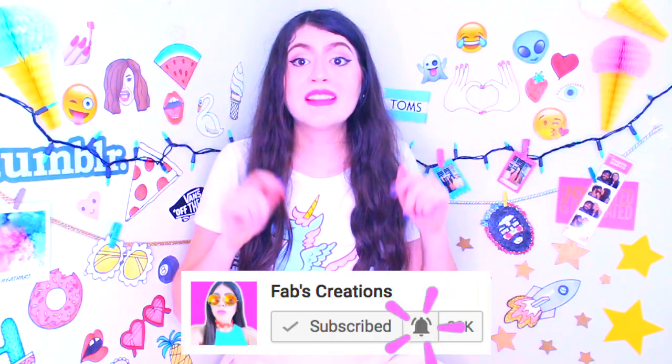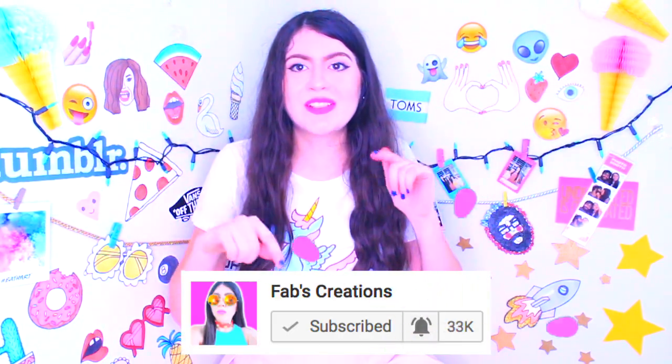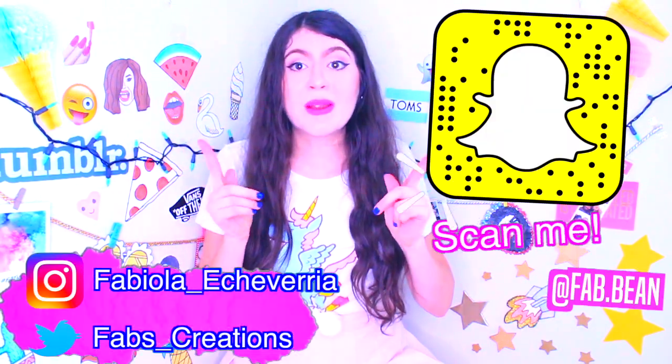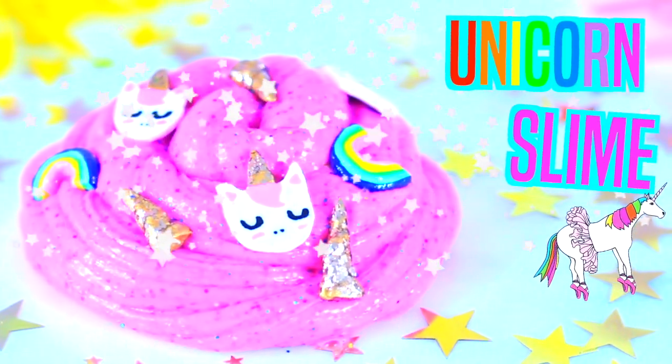Don't forget to subscribe, hit the little bell to get a notification when I do a new video, give a huge thumbs up, and comment down below. Follow me on my Instagram, Twitter, and Snapchat. Now let's start — Unicorn slime!